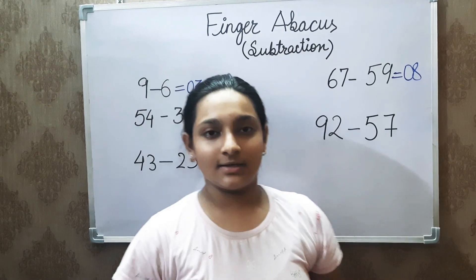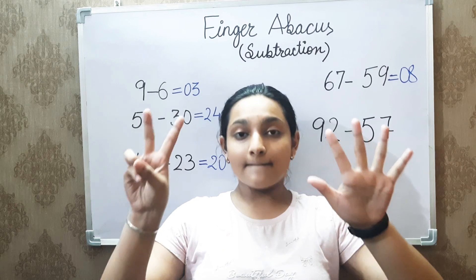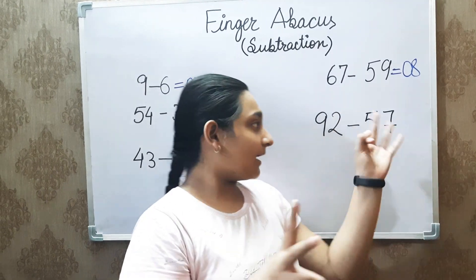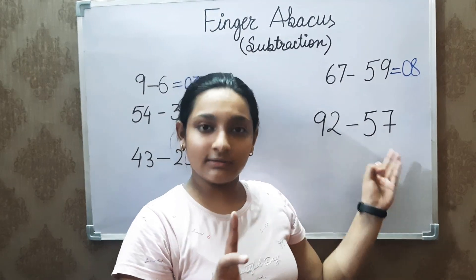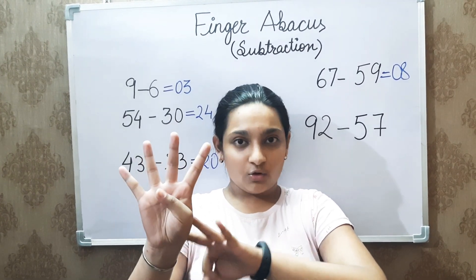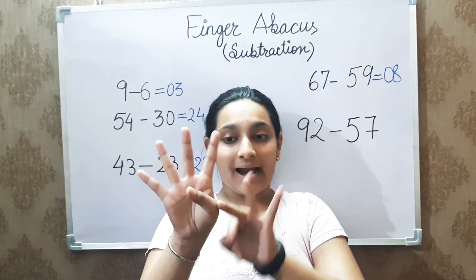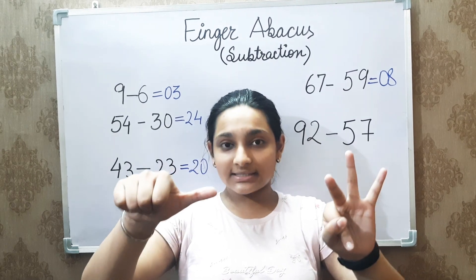The final sum is 92 minus 57. We subtract 50 first. Now, how to subtract 7 from 2? Using the same trick: subtract 10 from the left side, then subtract the unit digit 7 from 10 — the answer is 3. Add 3 to the right side. To add 3, we can add 2 first, but while adding one more finger, we close the thumb because 4 plus 1 is 5. So the answer we get is 35.